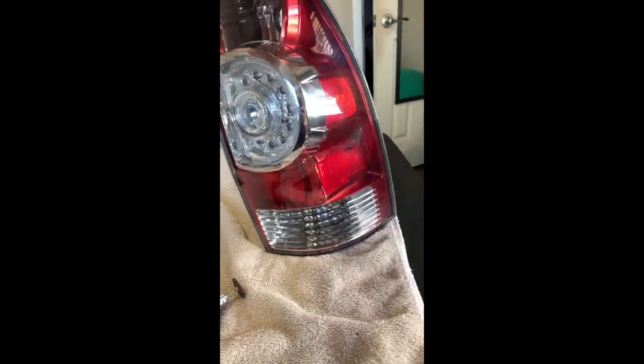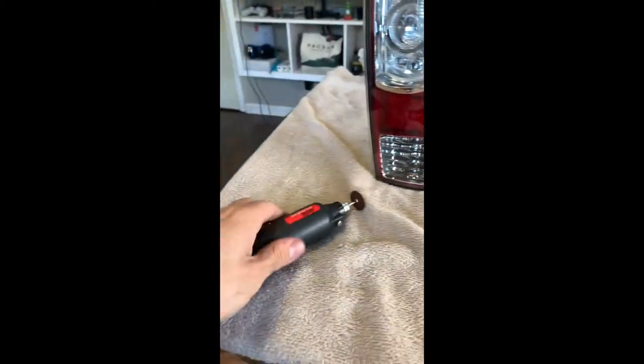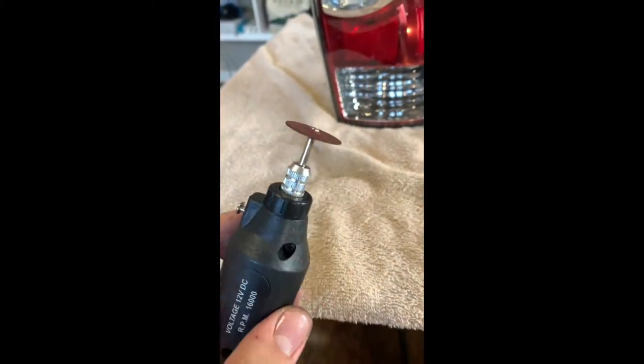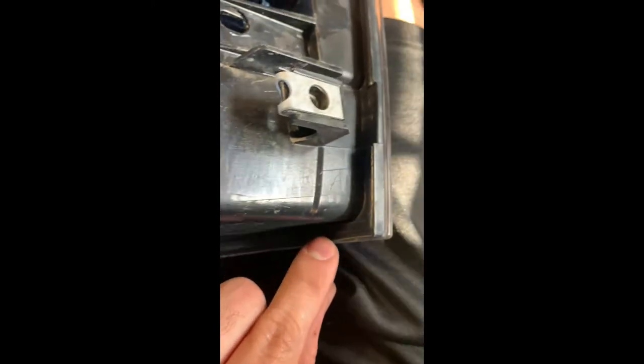Now I have my taillight inside. In order to open this up and remove the lens, I'm going to use this Dremel tool with this bit here. Looking along the back, you can see this groove here. You just want to follow and cut along this entire groove, all around. It goes on this side too and all along through the top.